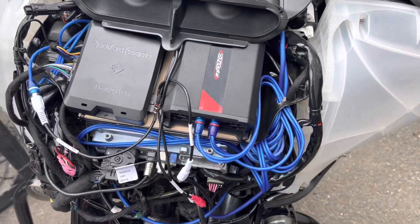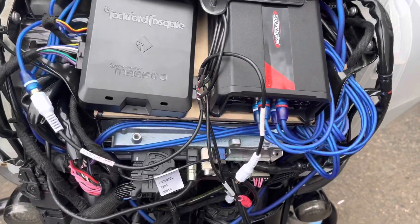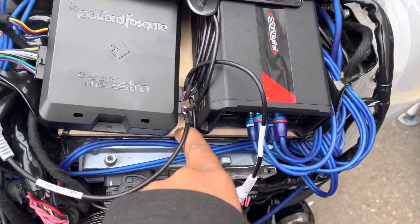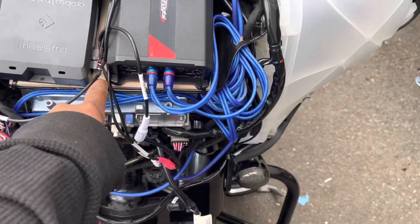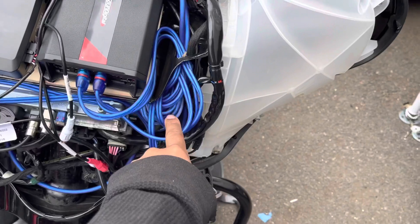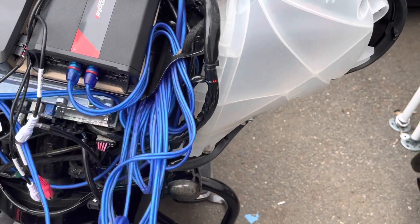One of our local clients came in for a tune, so we popped the fairing. He did a good job — everything is nice and neat — but he used wood to mount the amps, so we've got to pull that out. He also only had access to 17-foot RCAs, so there's a lot of extra wire in here.